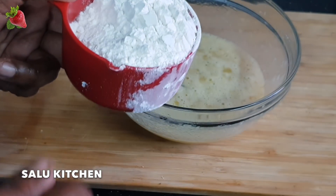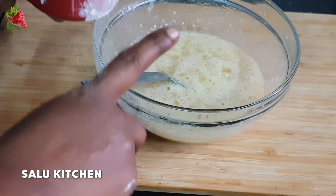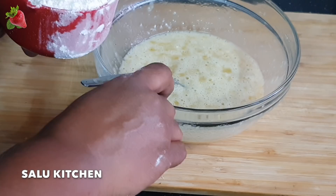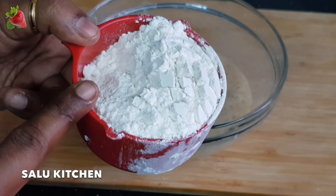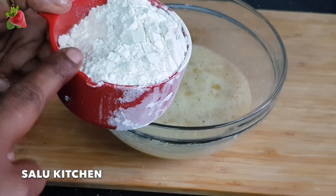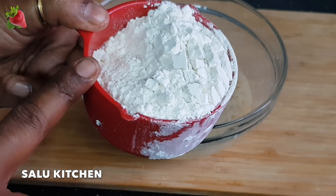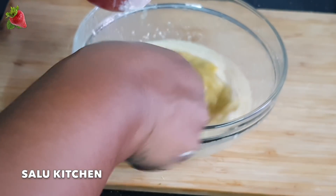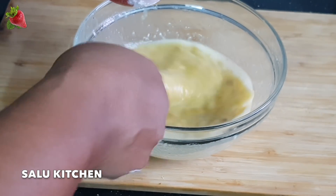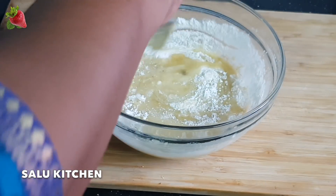We have a batter in the middle while we are cooking the batter. Now put the batter on the plate. Now let's put the batter on the plate. Put the batter on the plate.